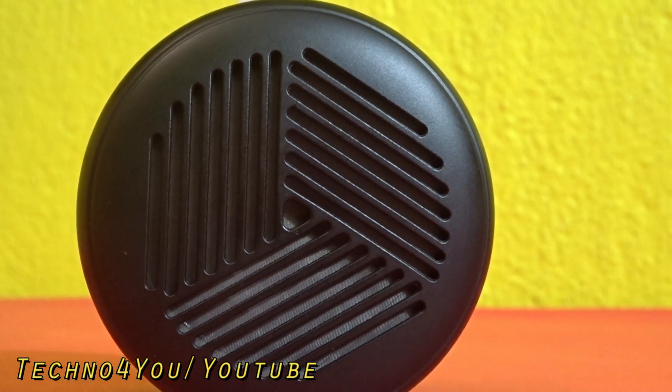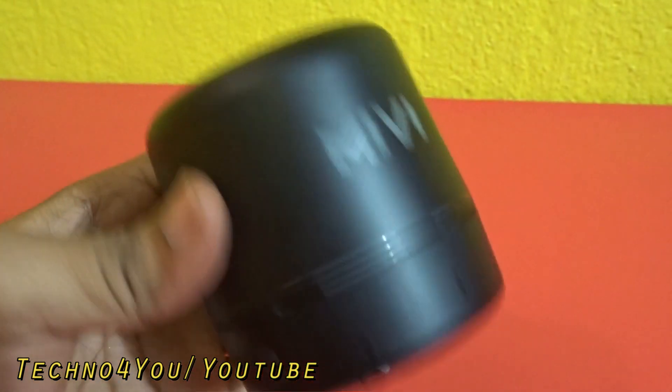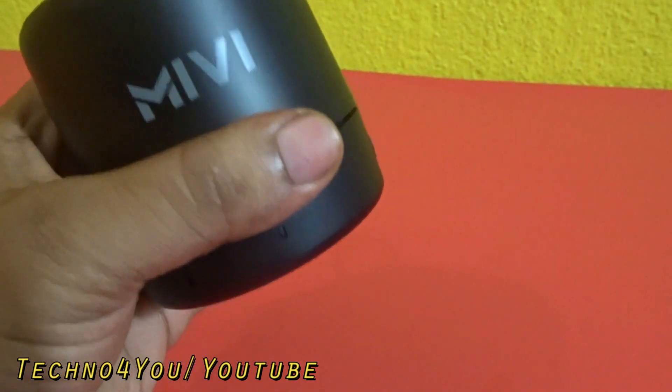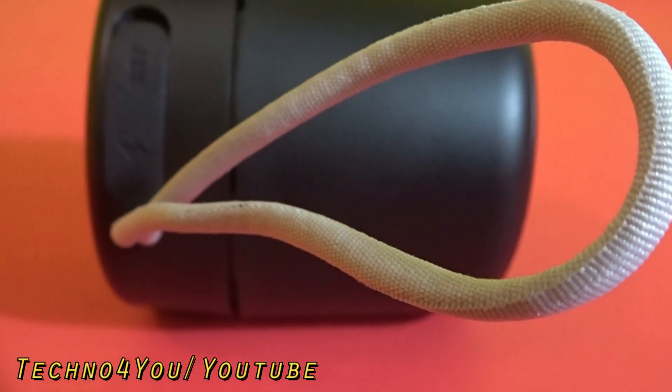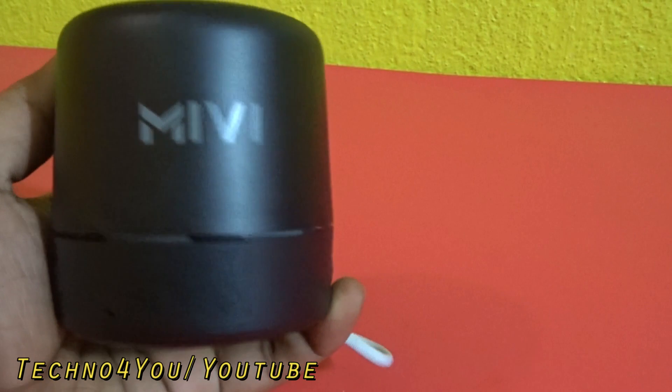In the review of MIVI Play Bluetooth speaker, first comes its design. It is a handy, compact Bluetooth speaker that can be carried anywhere. The speaker has a permanently in-built strap, and it features a cylinder type design which is quite large.